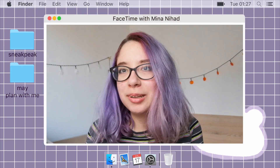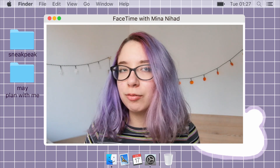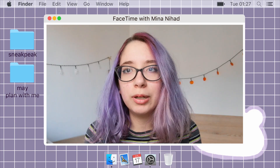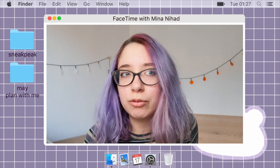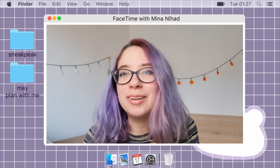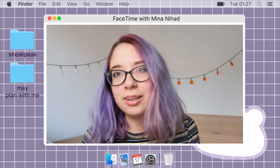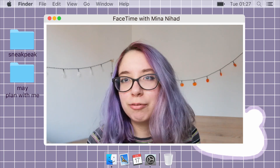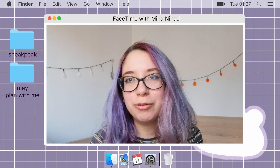Hey, it's me Mina. Welcome, or welcome back, to my channel. If it's any indication by the fact that almost all the purple is faded out of my hair, it's been a while since my last video. I didn't mean to take that long of a break but it's been like a month. Today I'm going to be showing you my May plan with me. May is my birthday month so it's exciting, and in honor of purple being my favorite color, that is the main color for the spread.